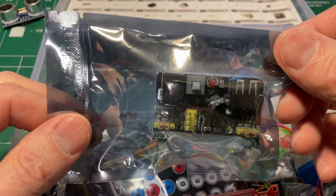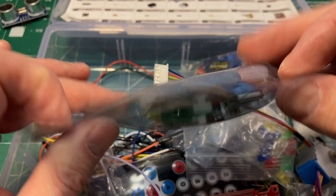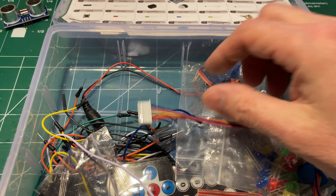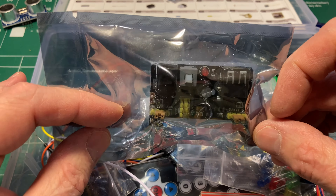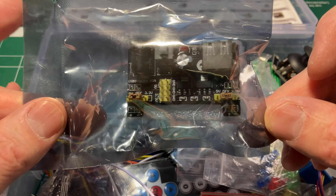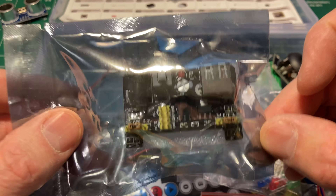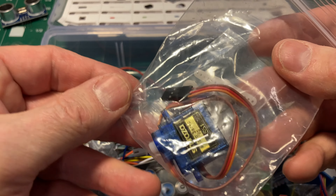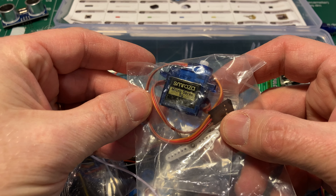There's one of these little power supply things. I have a habit of blowing these up because if you short them, they're done — I've gone through a few of those over the years. They're awfully convenient though; if you want three volts and just want to plug in a USB power bank, you can plug it in and get your three volt output. This one actually looks a little better than some of the ones I've had. And we've got a servo.